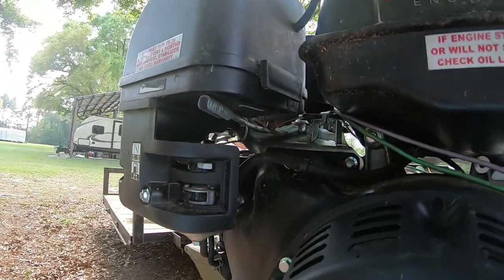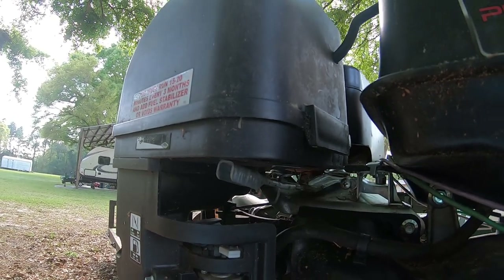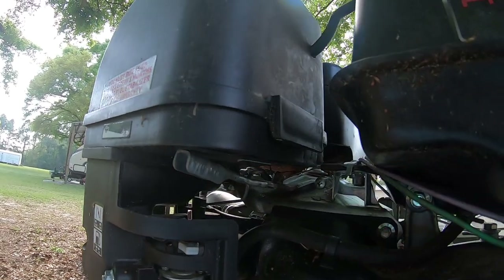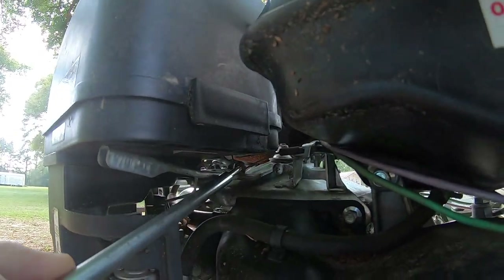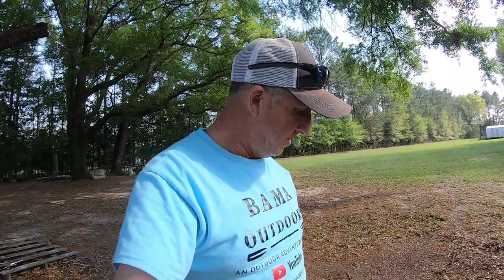It connects to the throttle — you can see the cable right there. Let me throttle it up here and it works flawlessly. It took a little bit to figure out how much travel I needed and to get it tight. I had to tighten this down pretty good. It works great — I've had it on the river two or three times so far and haven't had any trouble with it.